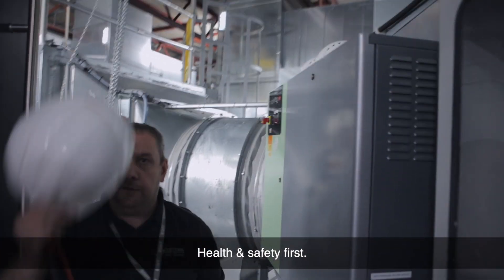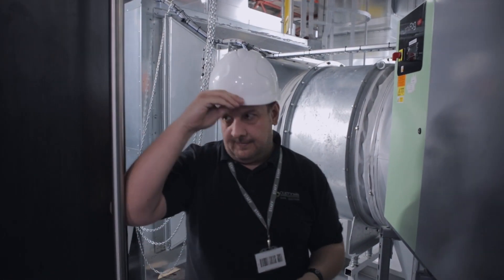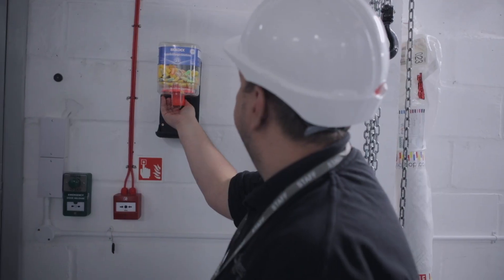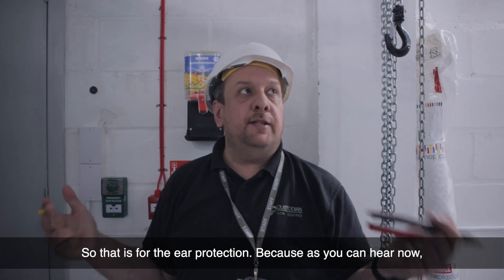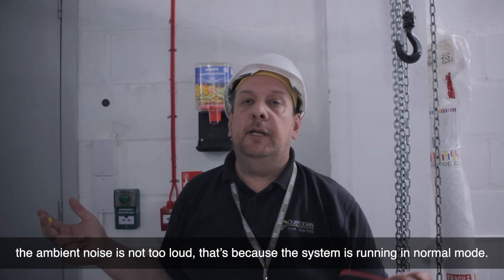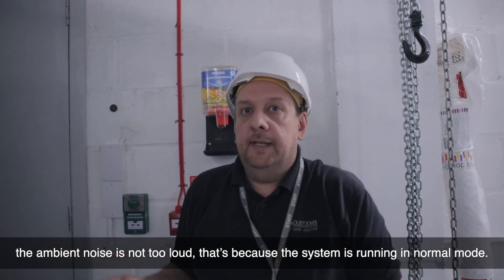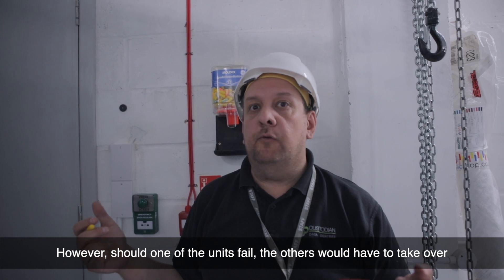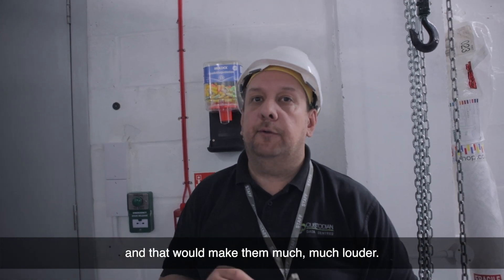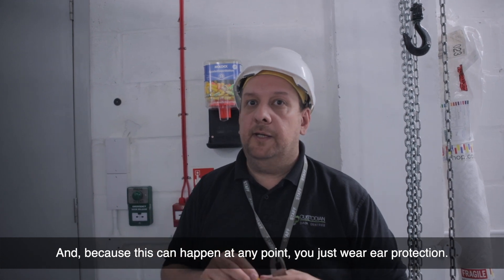Health and safety first — that's for ear protection. As you can hear, the ambient noise is not too loud because the system is running in normal mode. However, should one of the units fail, the others would have to take over and that would make them much, much louder.